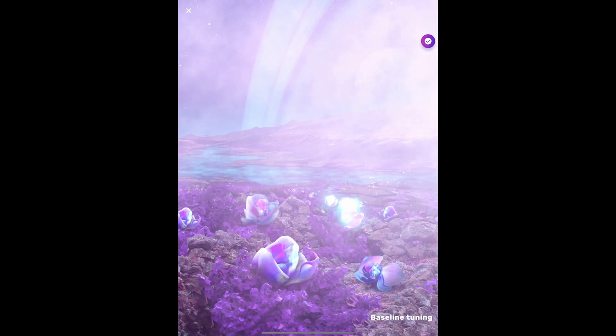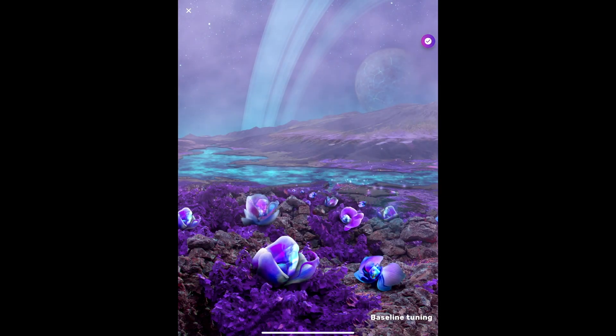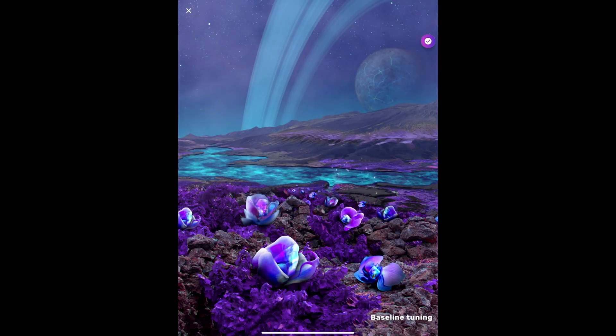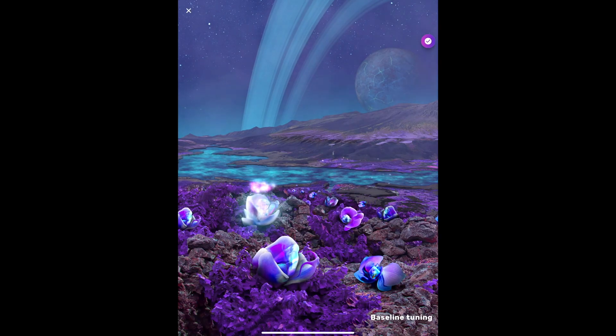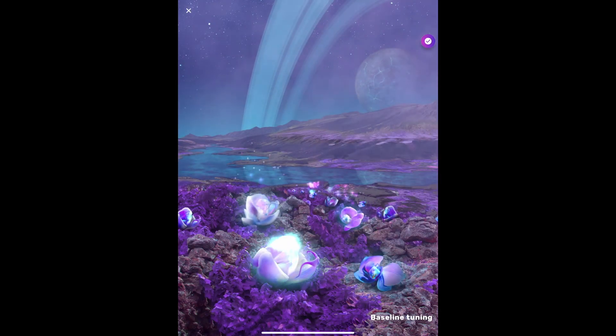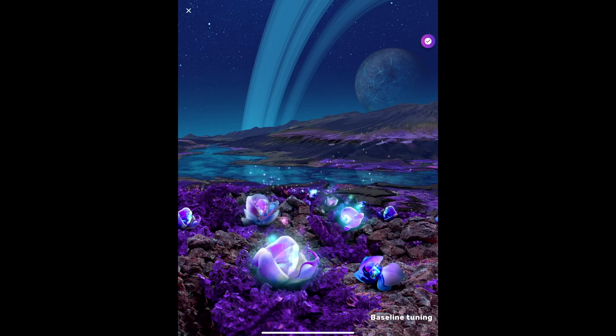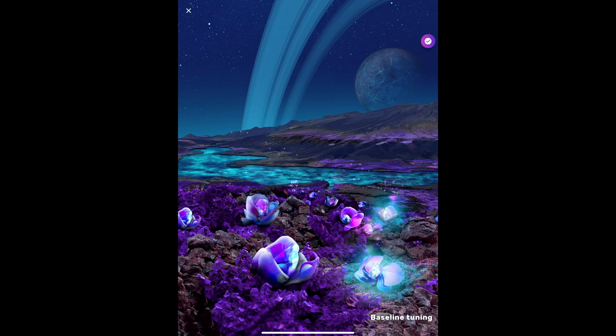Then the sound feedback starts with those violins that you previewed, when you're generating enough strength of the frequency being trained. The violin and the flowers lighting up are synchronized and very precisely timed to your brainwaves.